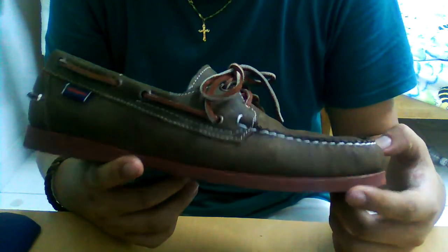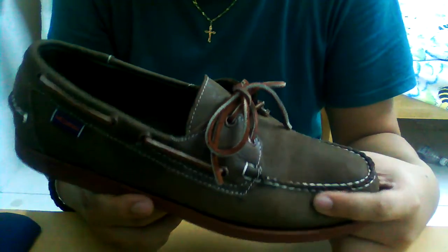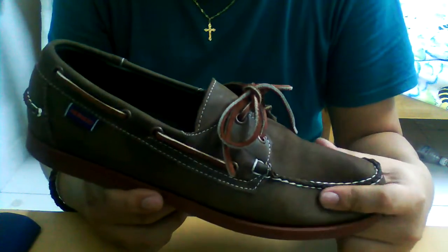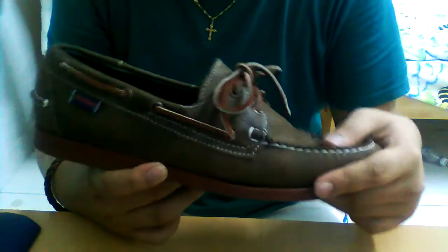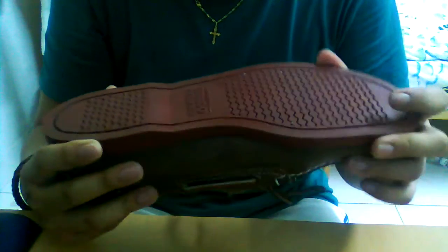They're pretty expensive — around $120 to $150, sometimes even $160. But they're really nice shoes. They're made of leather upper, and the sole is this kind of material — I'm not sure exactly what it is.